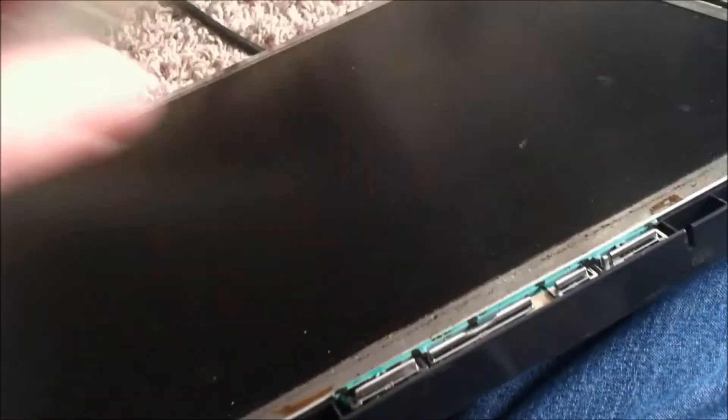Once you get the front bezel off, then it will be the screen part. To get that out all you need to do is lay it on its face and you're going to lift up on the plastic piece here, and you might have to give it a couple of shakes and then it will come out on its own. Slide it back and you're going to have probably some cords that you need to disconnect.